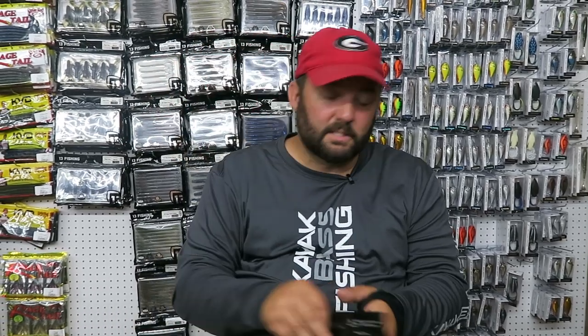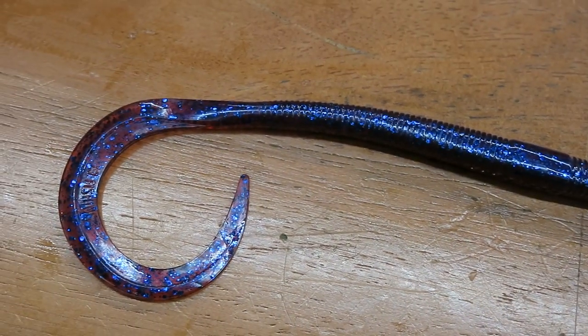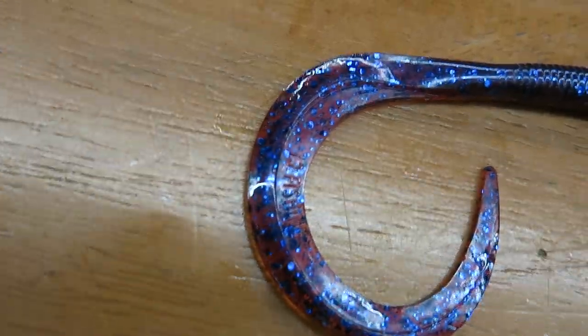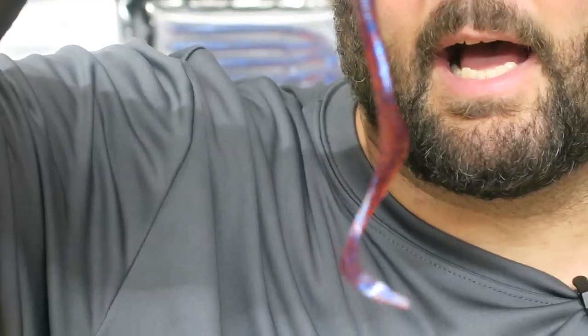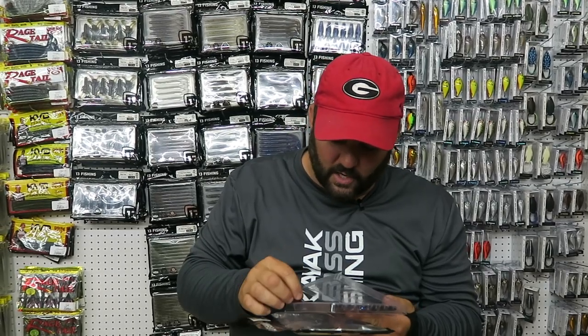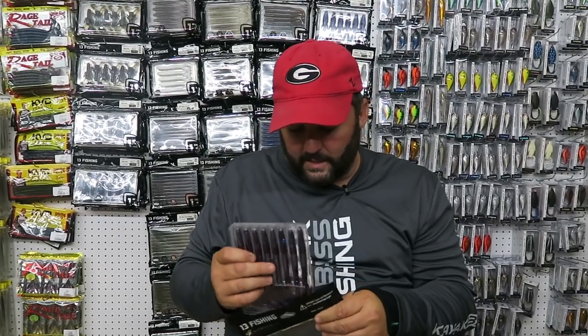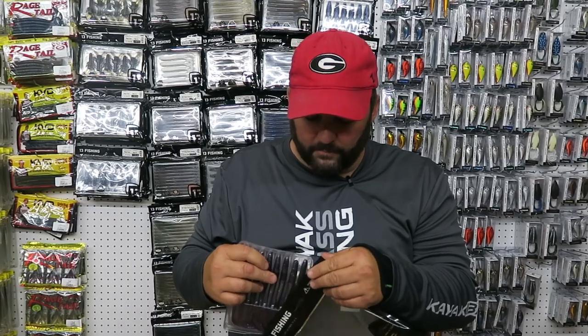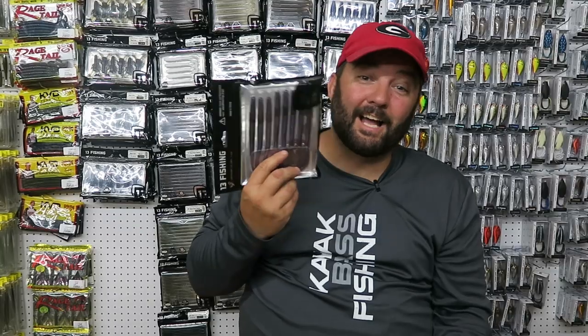The next one is the Big Squirm from 13 Fishing — same sort of deal, big worm with a ribbon tail. It's got a little flange or rib down the center that gives it a ton of action. When these were prototypes last year, I started using them and went through two packages in less than four hours — I could not keep fish off of them. I'm excited about being back on that bite this year now that they're out on the market.